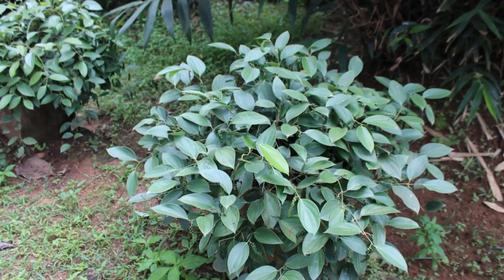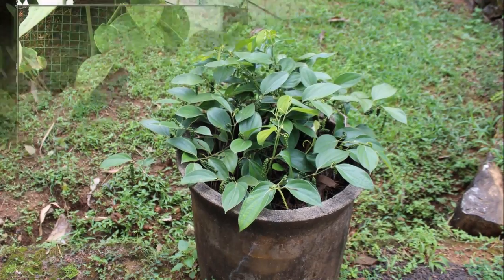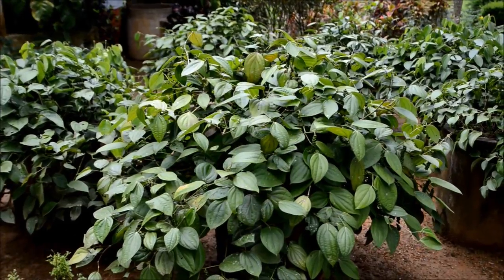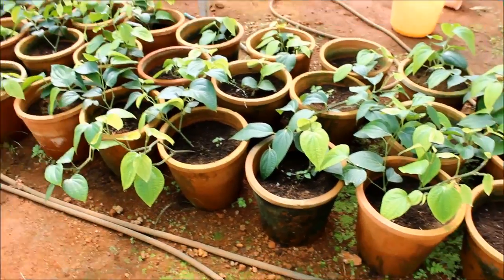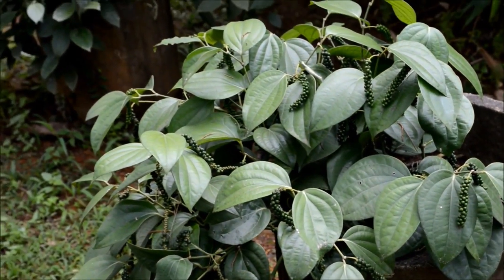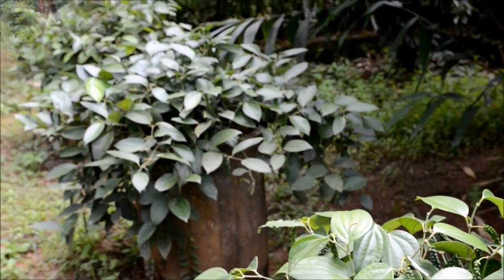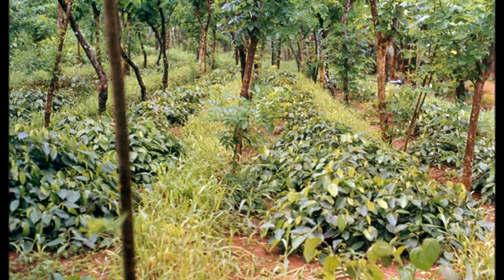Bush pepper production. Bush pepper plant is a miniature pepper in the shape of a bush that can be raised from the lateral branch of pepper vine. It has ornamental as well as economic value. Bush pepper cultivation in pots is ideal for terrace and kitchen gardens, meeting the domestic requirements of fresh pepper. It can also be grown in the field as intercrop with other plantation crops.